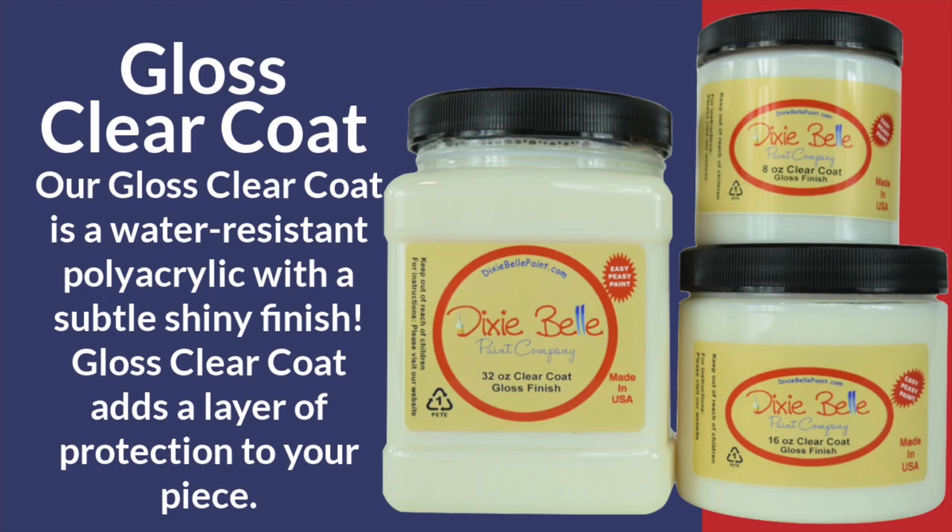Now we can move on to the satin. Satin, as I said, is my personal favorite. You're going to instantly feel the difference — it has a different consistency, a different color, and it's going to dry a little bit different, but don't let that freak you out; they should all dry clear. The last one we're going to put on is the flat clear coat over to the right. This one in my opinion went on the smoothest — there were no bubbles and it almost dried instantly. With the magic of editing, three, two, one — voilà, it's dry.